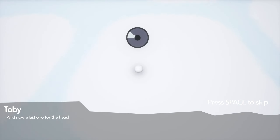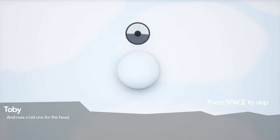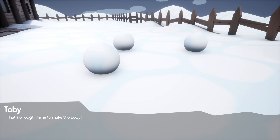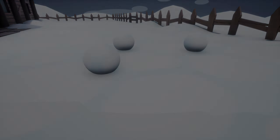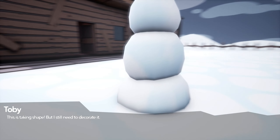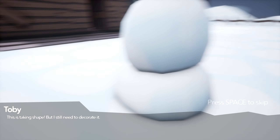And now last one for the head. This is a big head. That's enough. Time to make the body. I'm sorry, don't we make the body? What are we doing so far, kid? And what happened to my perfect balls?